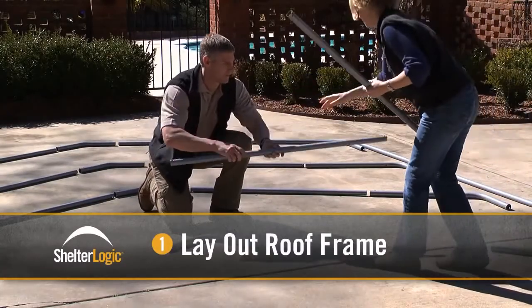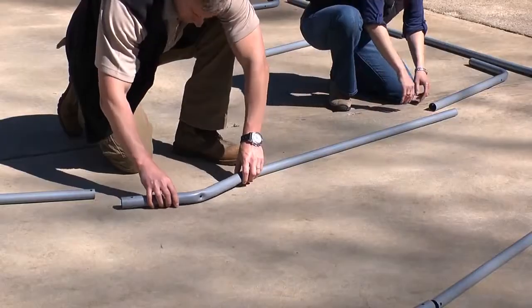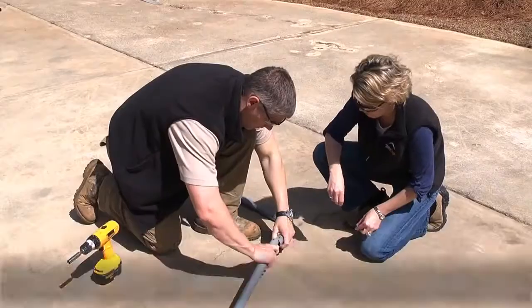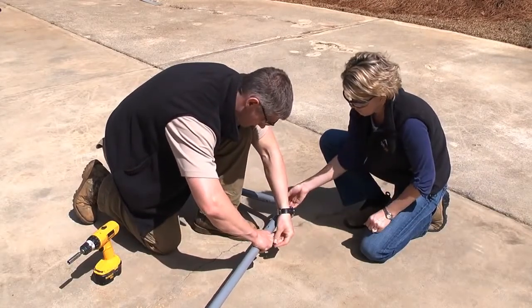Begin assembly with the roof structure. Lay out the roof frame parts as illustrated in the instruction manual. Be sure to identify the correct parts for each connection before you begin. With the parts laid out, you are ready to assemble. Assemble the first two ribs, attaching the straight pipe with the top and side connectors to the gable bend and side bend connectors.